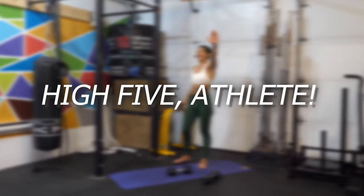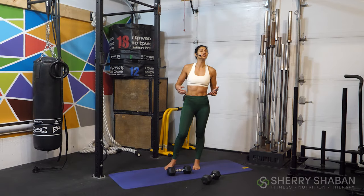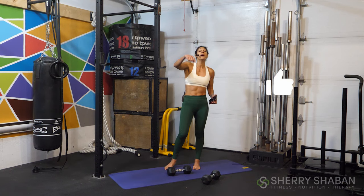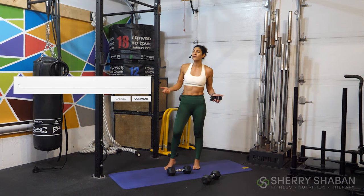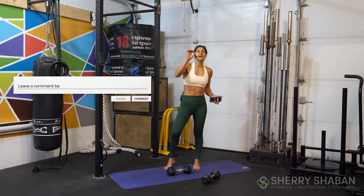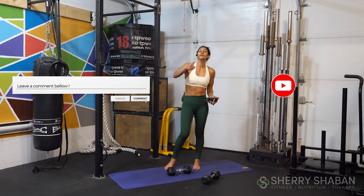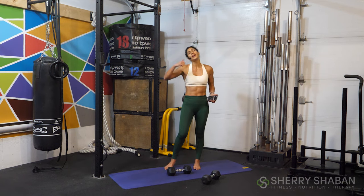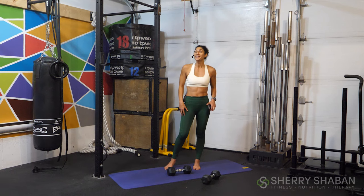Good work. High five, athletes — we've made it! Congratulate yourself on being here and showing up for you. Check out the other workouts I have linked at the end of this one to complete your training today. If you liked it, give me a thumbs up, comment below, and let me know how this went — was this easy or just right on point? If you're new here, subscribe so we keep training together. Now let's go refuel, rehydrate, and meet in the next one. You got this.